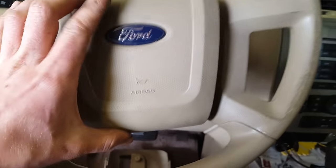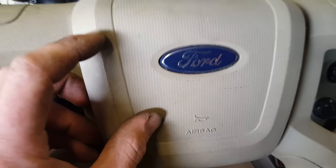But real quick — to replace that properly, it seems you have to take this steering wheel off to remove the clock spring.